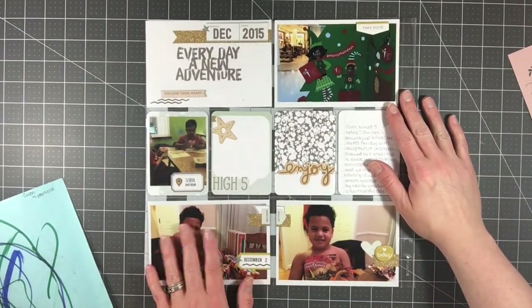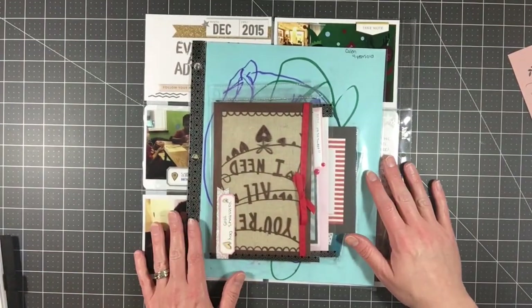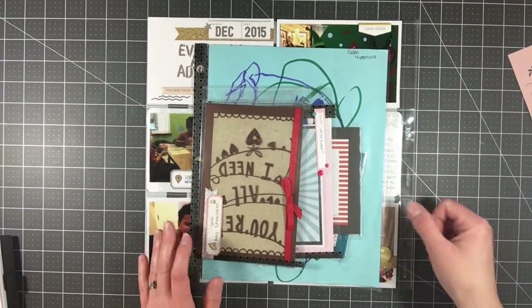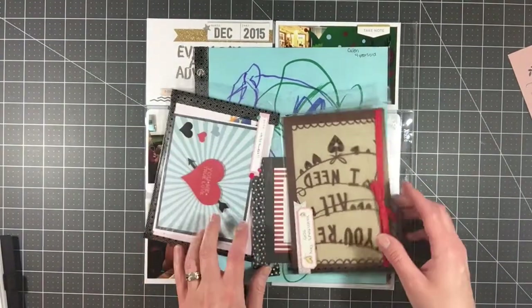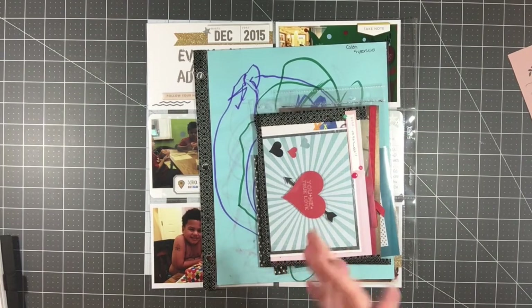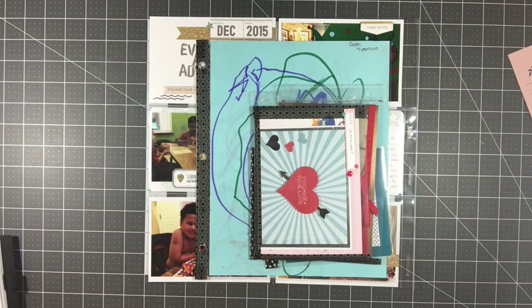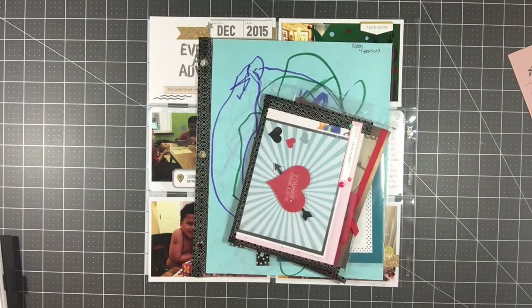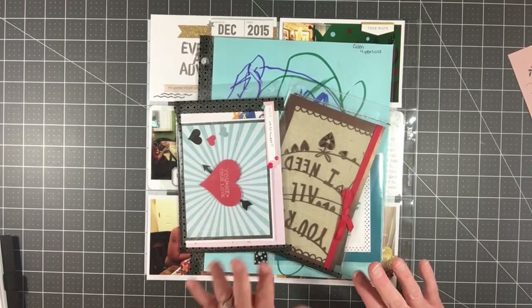If you want to see how any of these layouts came together, make sure you go back and check my last month's worth of videos, because I did a lot this month. I posted a lot more on my channel — not just process videos, but also a lot of tutorials and share videos. If you missed any of it, make sure you go back and check it out. I can't wait to get these in my album. At the end of the month I always have this giant pile of layouts and inserts and I'm so excited to do this video and then put everything in the albums — it feels like progress and closure. Thank you so much for joining me, I hope you guys are having a great day, and I'll chat with y'all later!